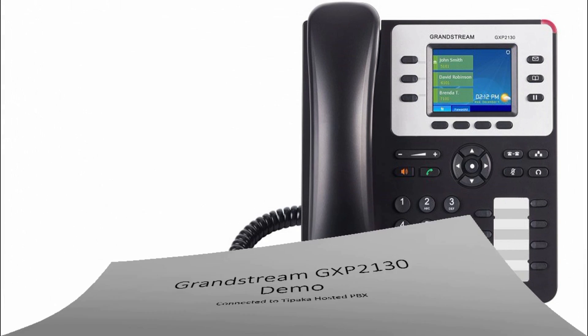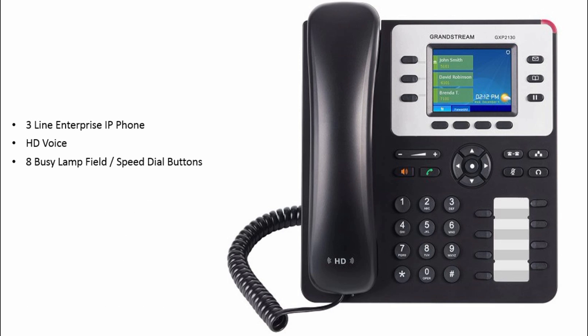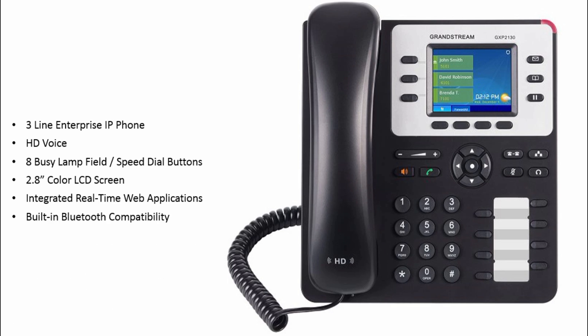The Grandstream GXP2130 is a three-line enterprise IP phone. It offers HD voice, it has eight busy lamp field speed dial buttons, features a 2.8-inch color LCD screen, integrated real-time web applications, and built-in Bluetooth compatibility.